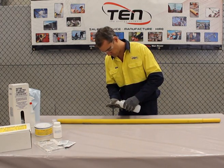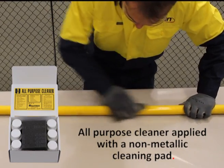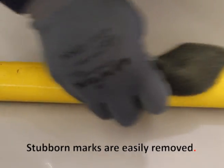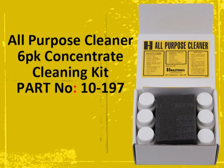All Purpose Cleaner should be applied with a soft, clean cloth or sponge. A non-metallic cleaning pad should be used on the harshest contaminants. Stubborn marks are easily removed and could also be hiding more serious defects. Wipe any excess clean with paper towel or clean cloth. A good quality cleaner such as Hastings All Purpose Cleaner should always be used to remove dirt and contaminants on your sticks.